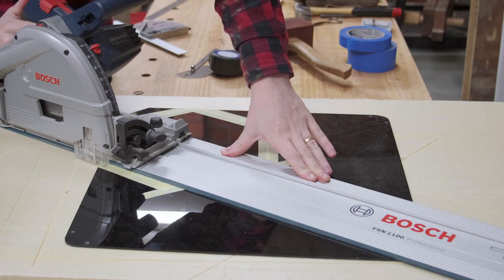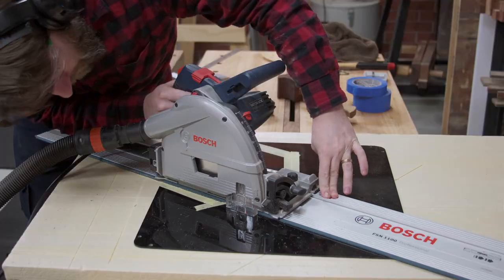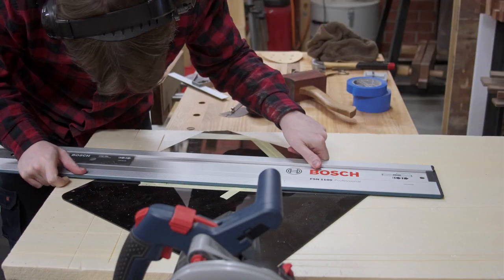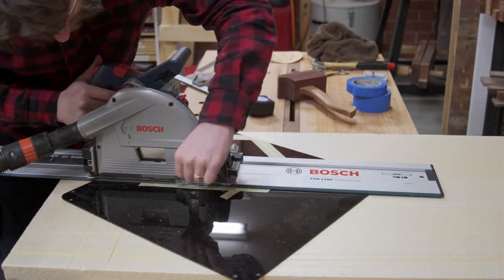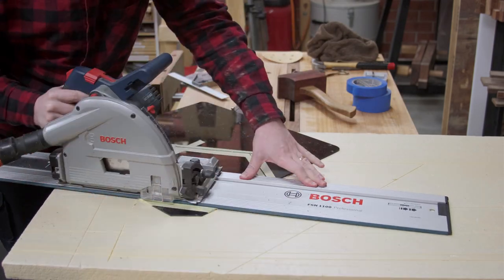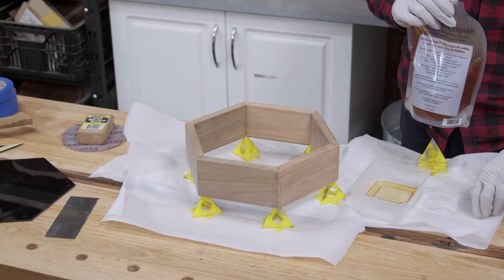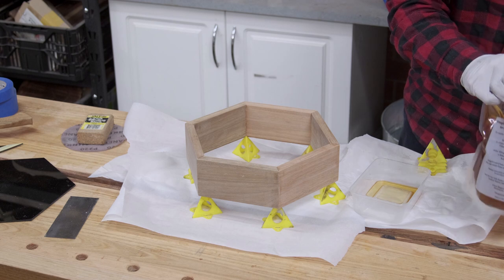The back panel is some secondhand black acrylic. I find thin goods like acrylic or veneer much easier to cut with the saw on top of the workpiece rather than trying to feed it through a saw. If you don't have a track saw, a jigsaw with a fine tooth blade will work, but make sure you've got cast acrylic or it'll melt — you'll stand no chance with extruded acrylic sheets.